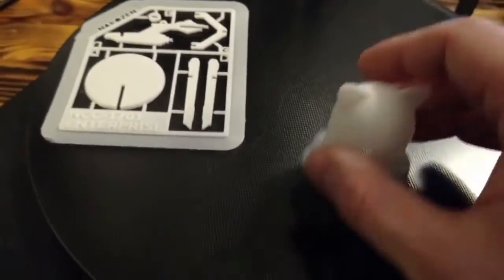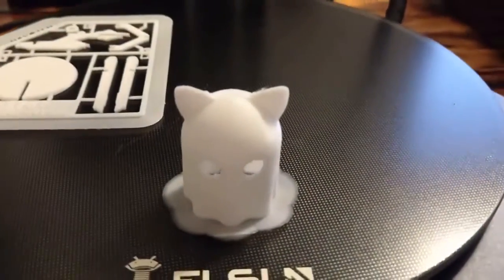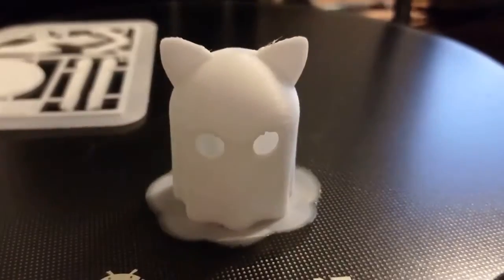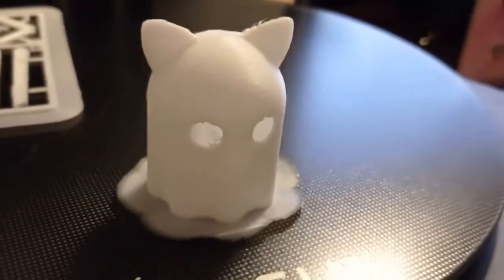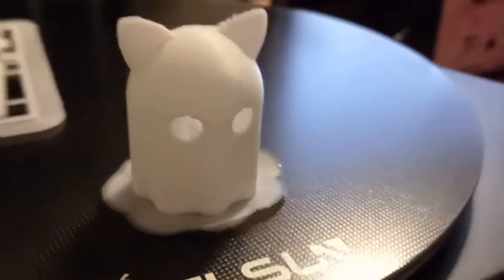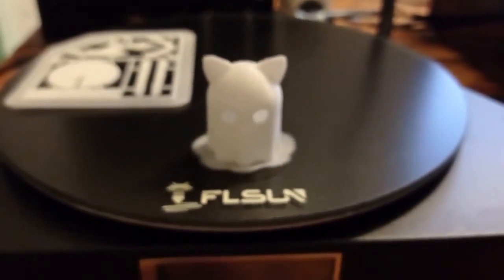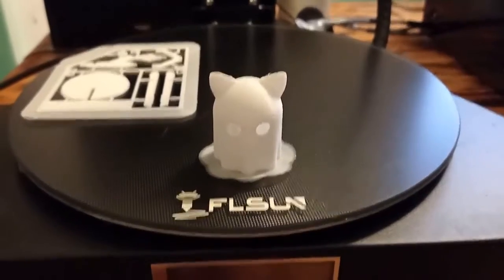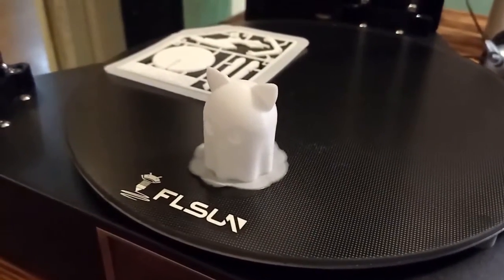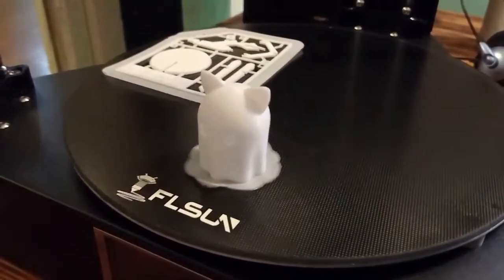Another module which I have printed is a really cool cute ghost. As you can see, it also has very good printing quality and it looks really cool. Basically, you can print anything you want with this printer, and in my experience you will be satisfied.